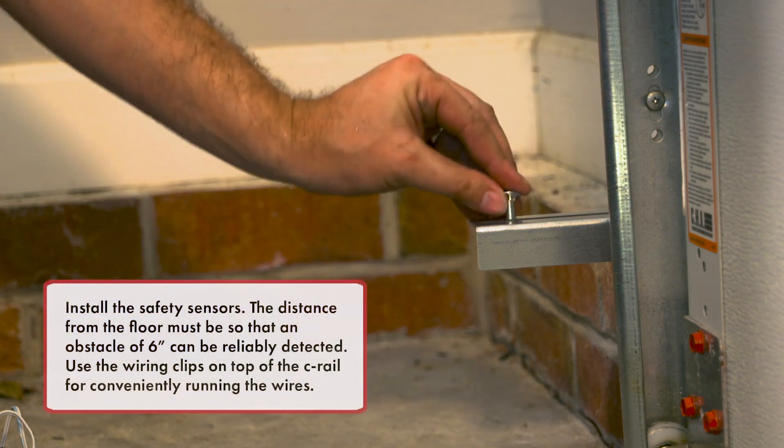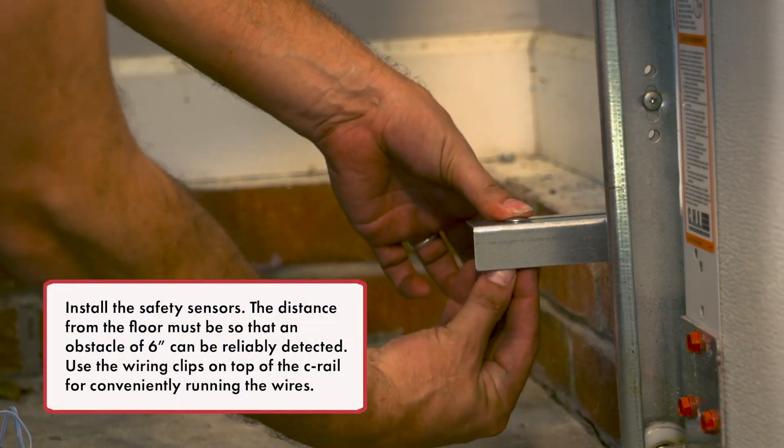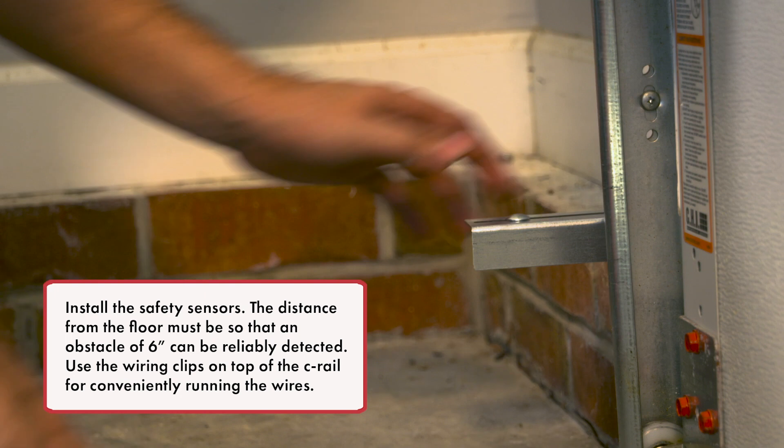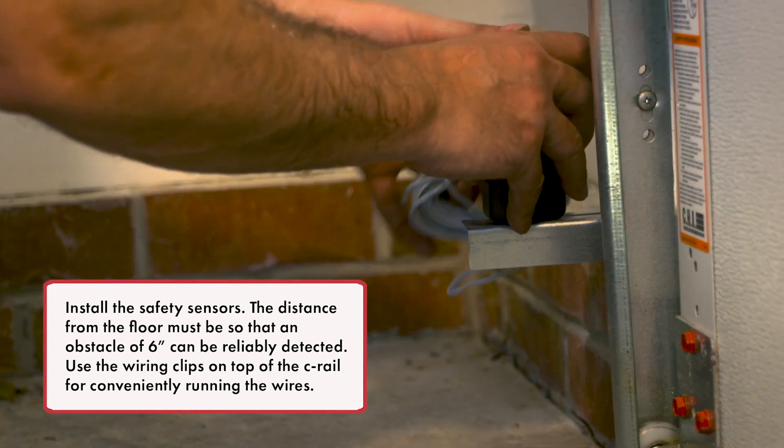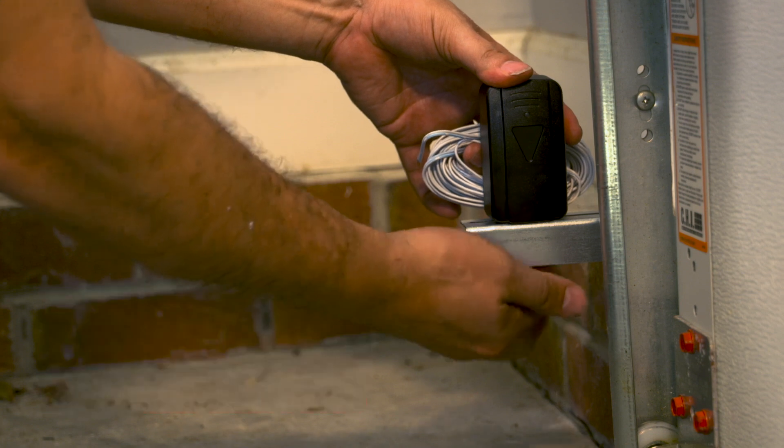Install the safety sensors. The distance from the floor must be such that an obstacle of 6 inches can be reliably detected. Use the wiring clips on top of the C-rail for conveniently running the wires.